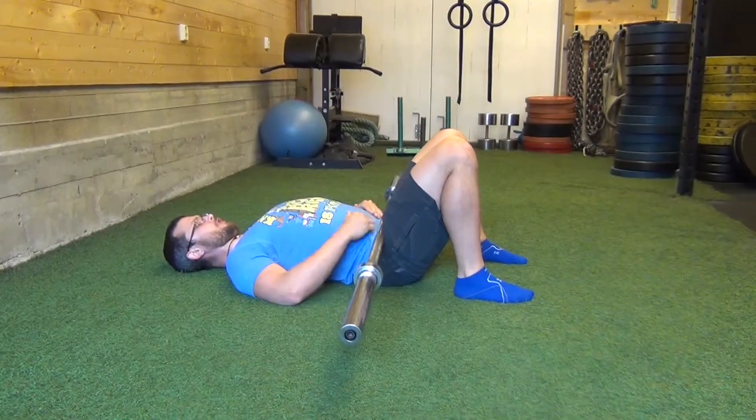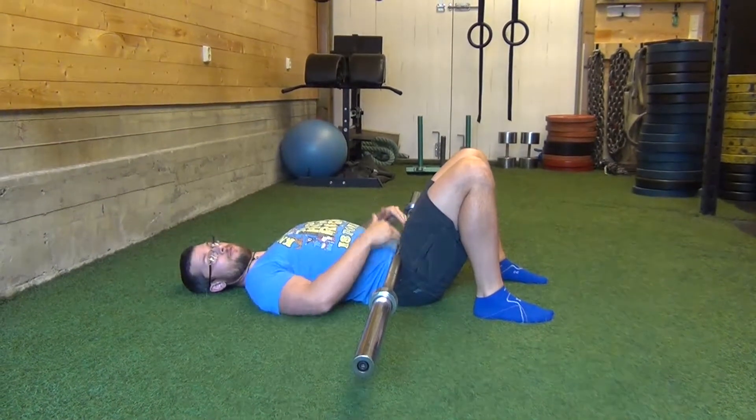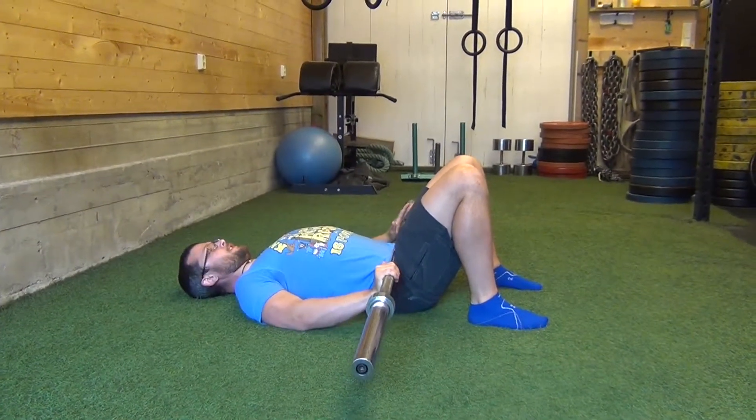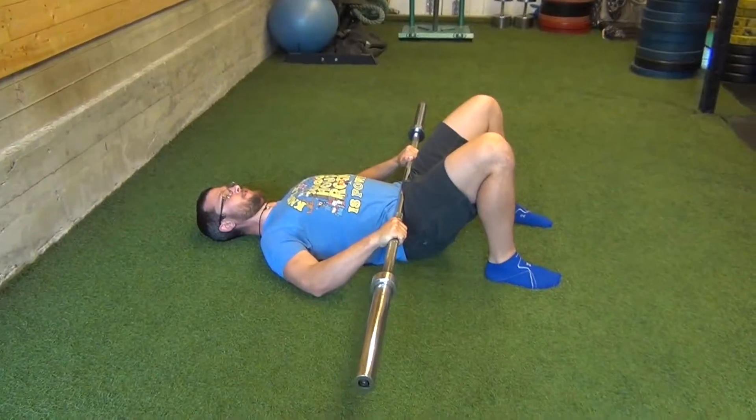Feet are planted. The bar — you have your hip bones — it is right below the hip bone, right above the pubic bone. You have to engage the abs; if you don't, this is going to hurt like a son of a bitch. Holding the bar maybe a little bit,